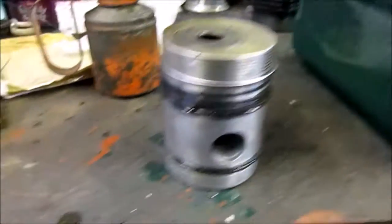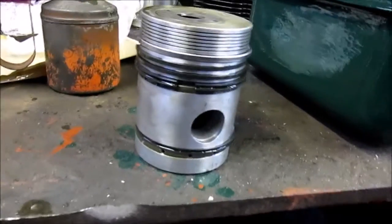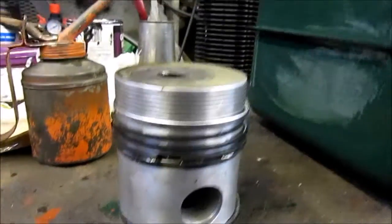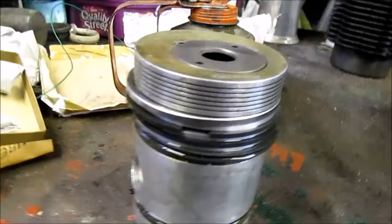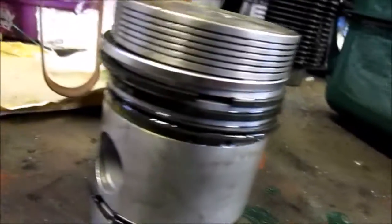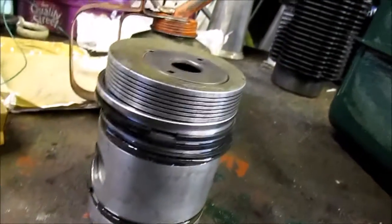After a bit of a struggle, the rings are on - it's quite a nervous moment because they're only cast iron and you don't want to break them. I believe the four grey rings are cast iron and the top one is chrome-plated, as the Lister manual states. New old-stock ones are marked 'top' but these brand new ones aren't marked, they just have a tapered edge on both sides. I've looked, checked, double-checked, and triple-checked but they aren't marked top.